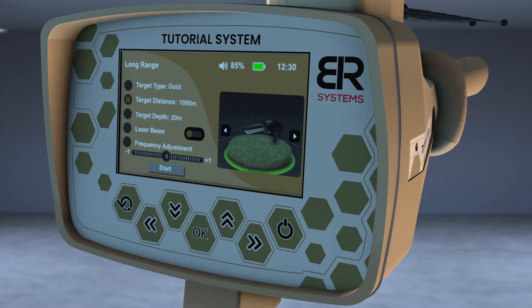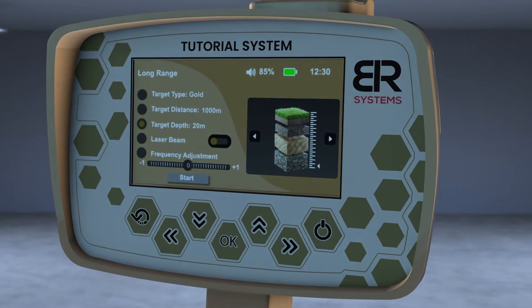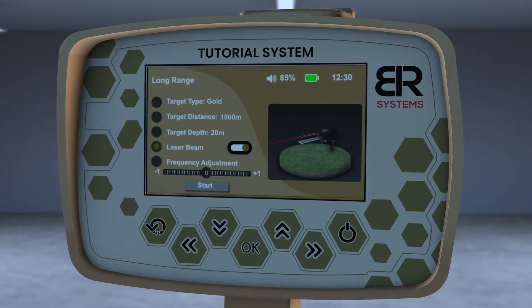Choose the front distance, then choose the depth of the target. Then turn on the laser pointer to better know the direction of the search pointer.